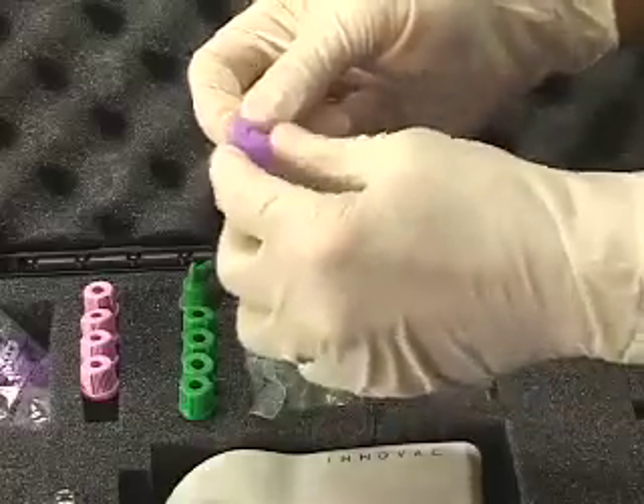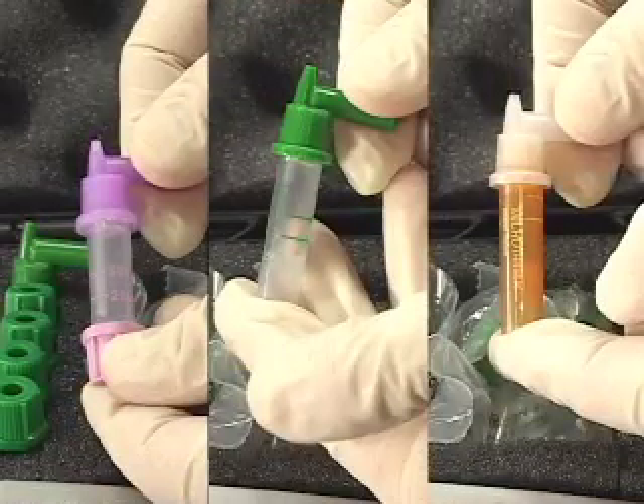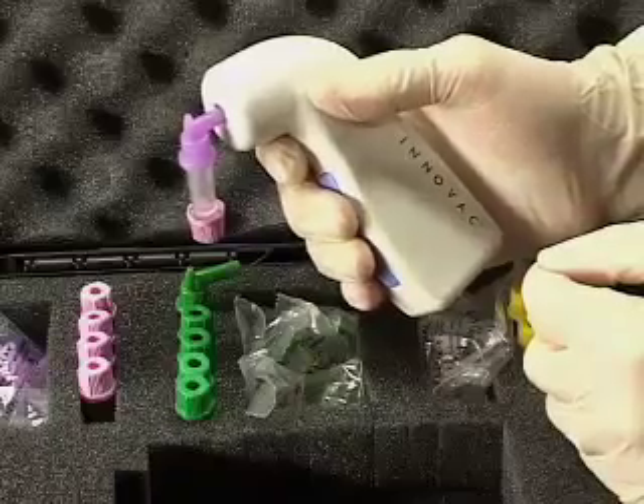If it is not, you may experience less than optimum vacuum during collection. Assemble all of the collection vials you will need for this draw. Now, attach the quick-draw assembly to the tip of the disc filter and you're ready to use the InnoVac.